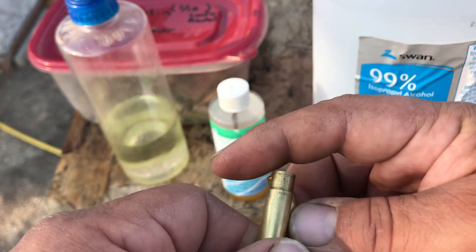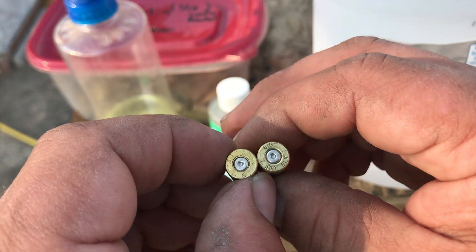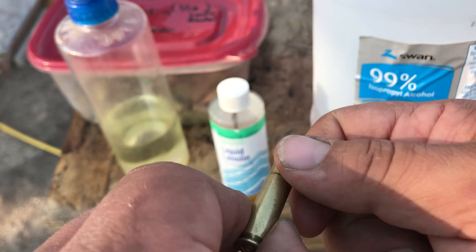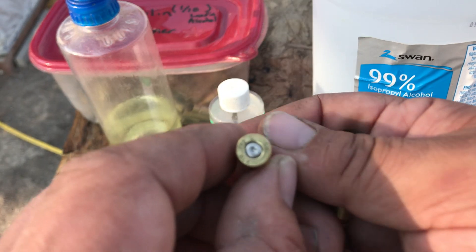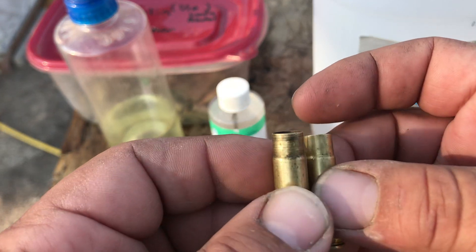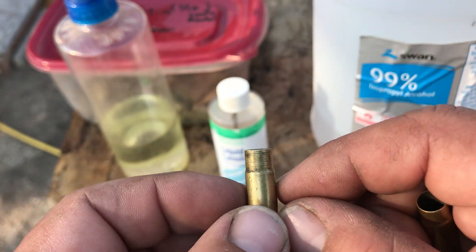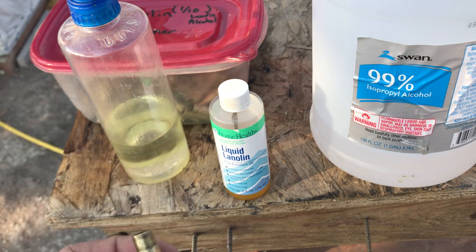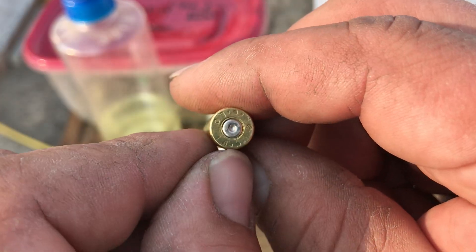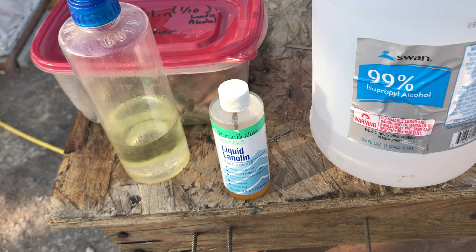So these are some cases that I have already shot. I've neck-turned that one because with cast bullets, even though it's a .300 Blackout factory case, the cast bullets expand the neck just a little bit — enough to where it can stick. That one's been neck-turned, but I actually prefer Lake City brass for overall everything — converted Lake City brass.